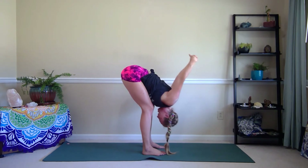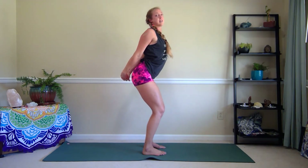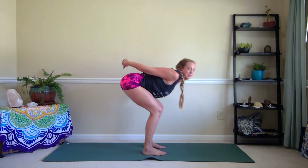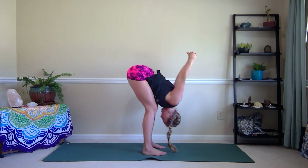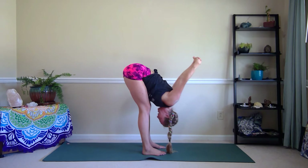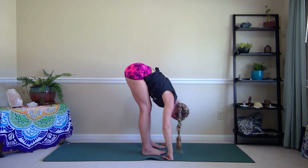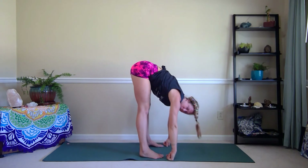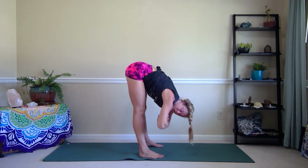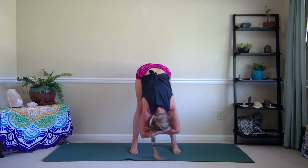Last one — inhale, rising back up, keep the interlace. Exhale, fold the belly over the thighs, bending the knees, arms fall behind you, and then straighten the legs as much as you can. Inhale here. Exhale, take the hands down towards the floor. Feet can widen just a little bit and just grab opposite elbows — I like to take my hands in my elbow pockets here and just sway side to side.